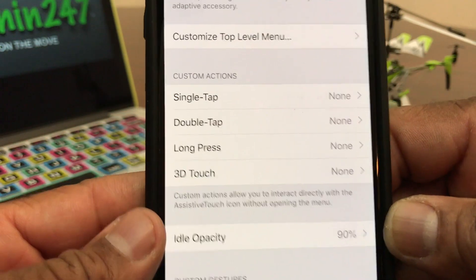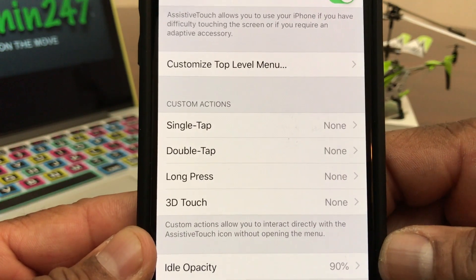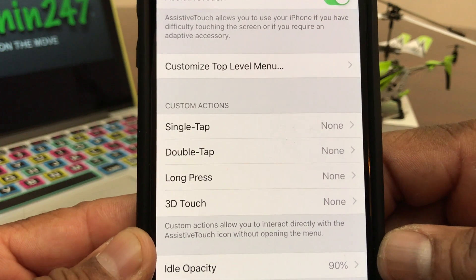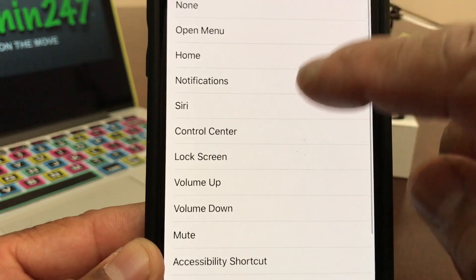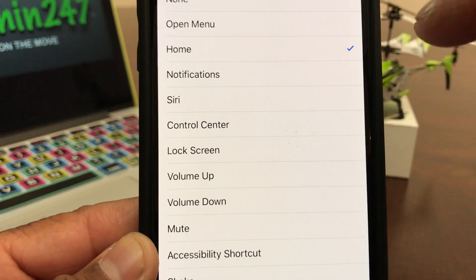But we need to set up some commands for it. To make it our home button, look at where it says Single Tap — it says none. Open that and we're going to assign it to Home Button.